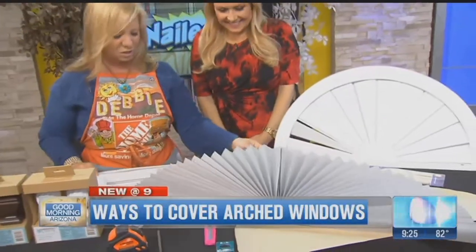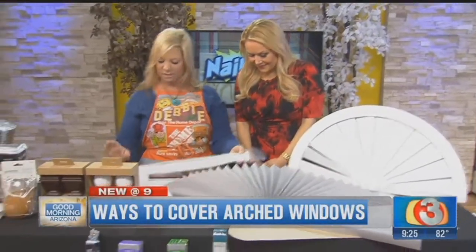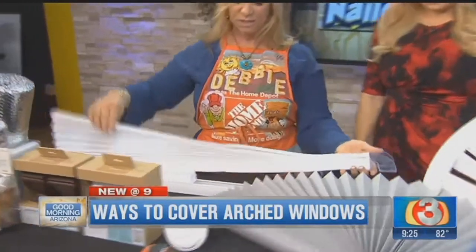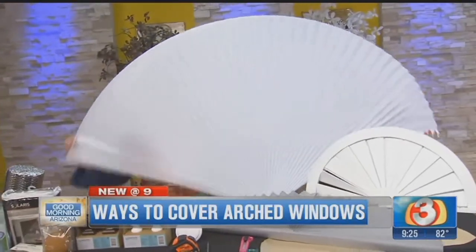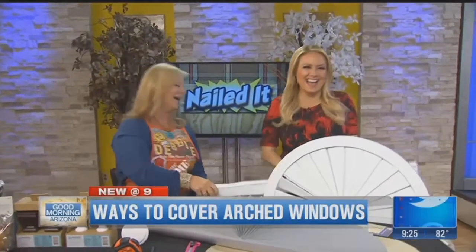Then we have the ready arch that we talked about earlier. This one is actually fabric and it has measurements on it. As we showed, you can pull that all the way over. So anyway, that is easily trimmable — you need no tools for that.